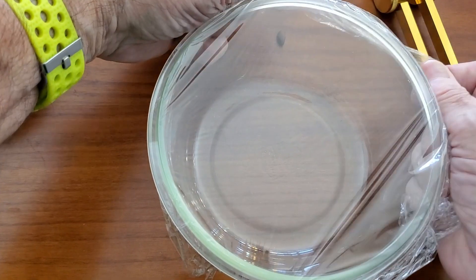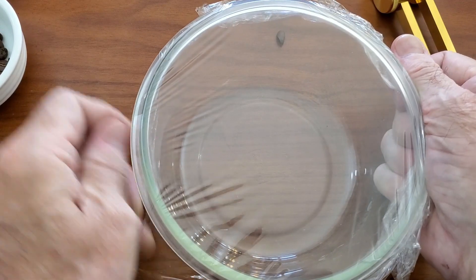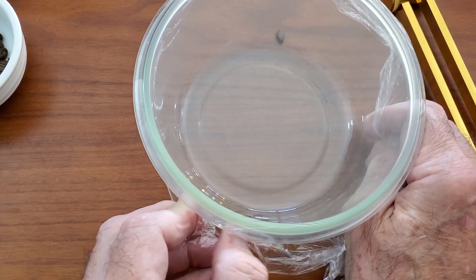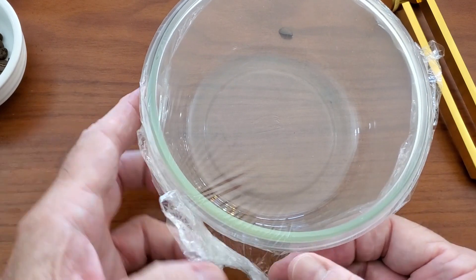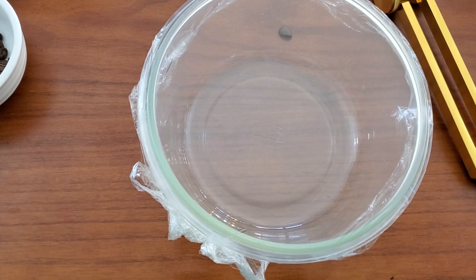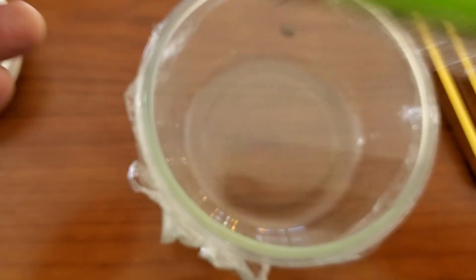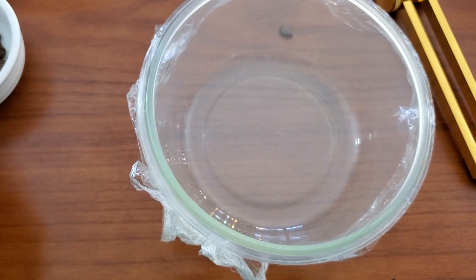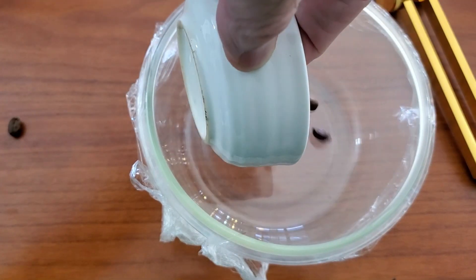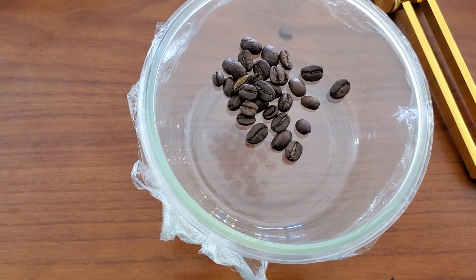Next activity, we'll stretch some saran wrap tightly over the bowl. We'll take some coffee beans and put them on the drum and see if we can see the sound or the vibration move the beans.